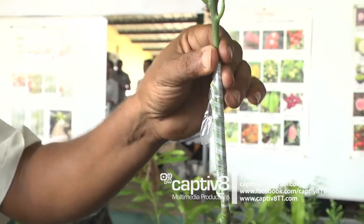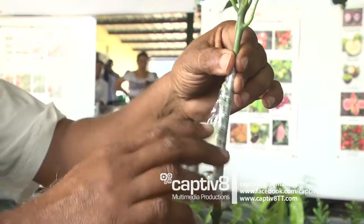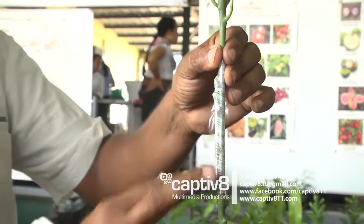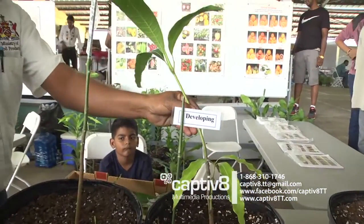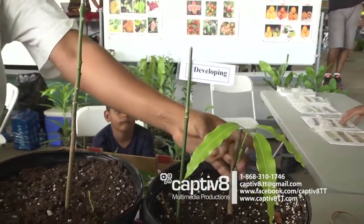This remains for 28 to 30 days. After the 28 or 30 days, you remove the tape, and if the scion material is still green, you nip the top. The food will come here — just as what you see here. You see the piece of scion I put on? So you cut off this part.